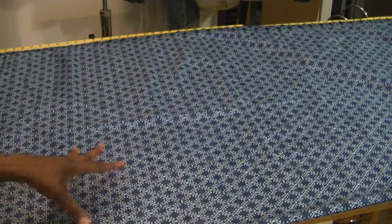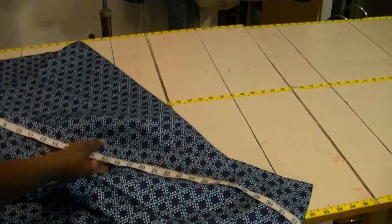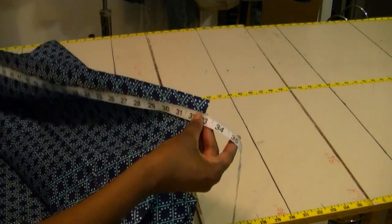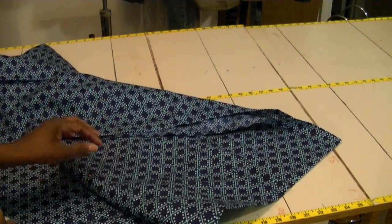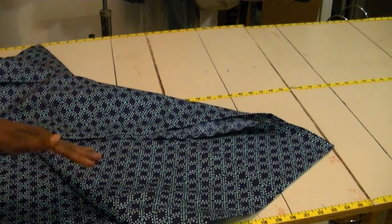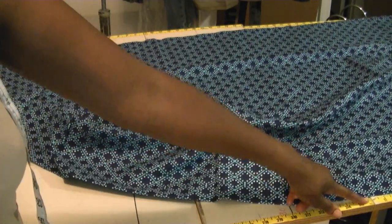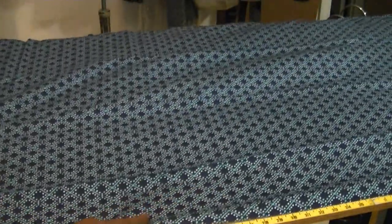Let's see what the width and length is of the flat sheet for the twin. The flat sheet is about an inch wider — 66 inches wide versus 64 on your fitted sheet. On my table I have a yardage tape, so let's measure the length. Here's the 36-inch mark, so let's pull it down and measure.